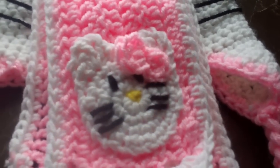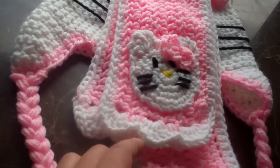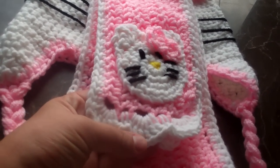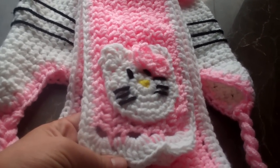Here's the Hello Kitty and I did it with the shell stitch on the bottom. Very elegant, so cute for any little girl. I just want to share this one with you.